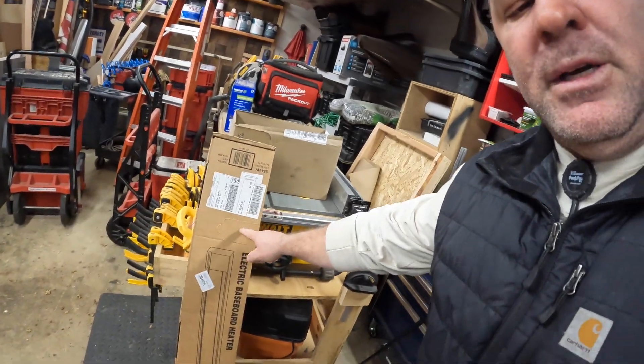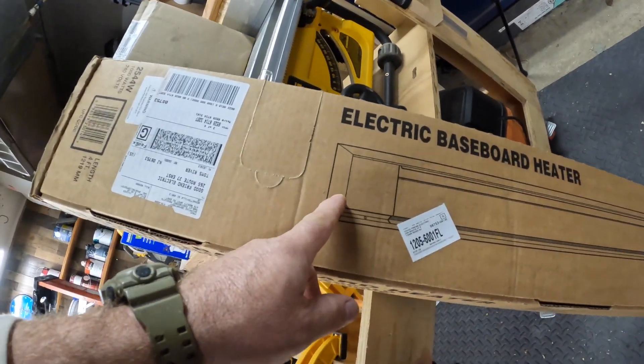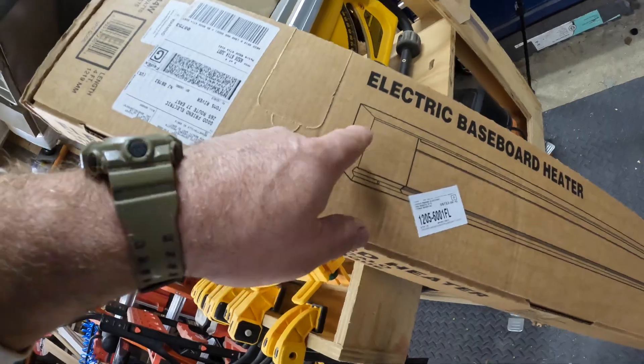It's a four-foot baseboard heater, electric, and I plan on coming out of the side where there's a connector and connecting a flexible cord to plug into a 20-amp twist lock receptacle. Then I'll run a new circuit from the sub-panel in our office — we're going to fish the wire down the wall into a junction box, then start a run of EMT right along the baseboard. Yes, this is in our house, in our office, and I'm totally okay with it.